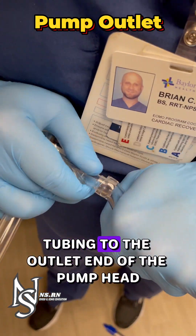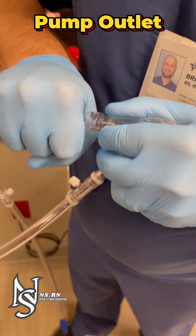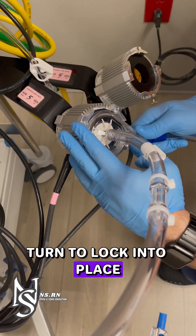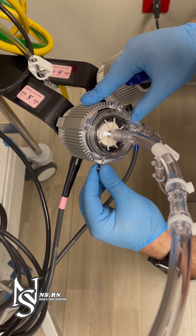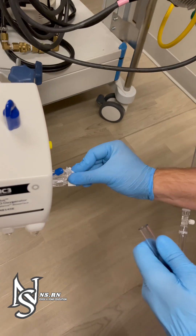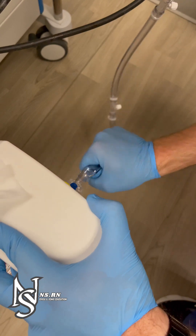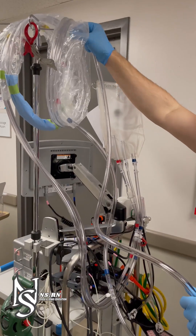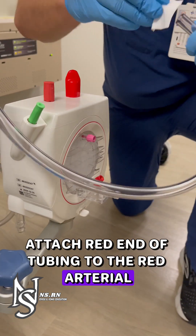Connect the pump outlet tubing to the outlet end of the pump head. Remember counterclockwise turn to lock into place, then tighten the screw. Connect the other end to the blue venous end of the Nautilus. Attach the red end of tubing to the red arterial end of the Nautilus.